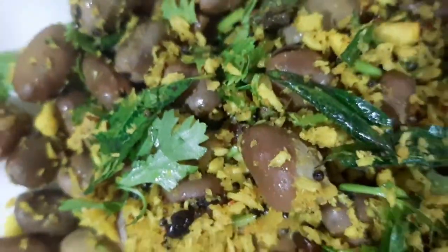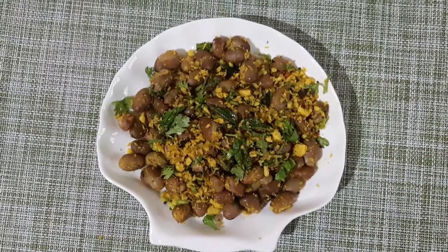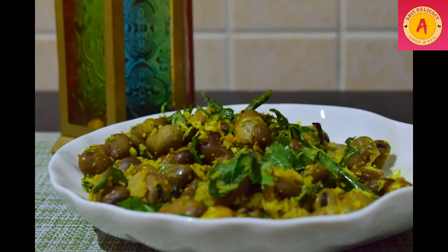Fava beans nutritional facts: no cholesterol, no fat. It contains sodium, potassium, dietary fiber, proteins, vitamin A, vitamin C, iron, vitamin B6, calcium, and magnesium.